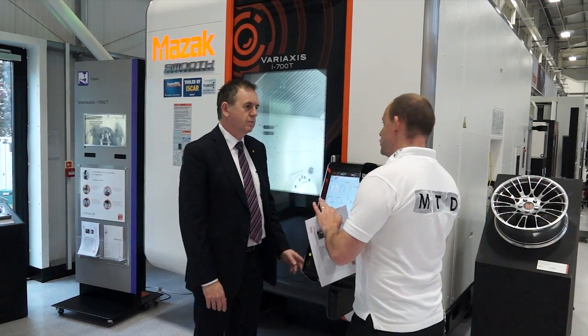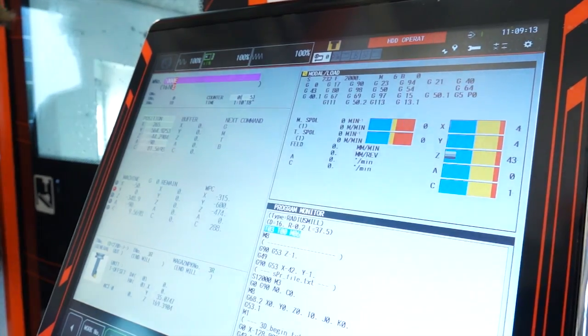Let's talk about Smooth. What is Smooth? Smooth-X is our new control for 5-axis machining centres and multitasking machines such as the Variax and Integrex. Smooth-X is part of Smooth technology, which encompasses the whole core design of the machine. It features optimised machine structures, the latest servo drives and motion control technology, ergonomic styling, easy access to the machine, plus the new CNC.